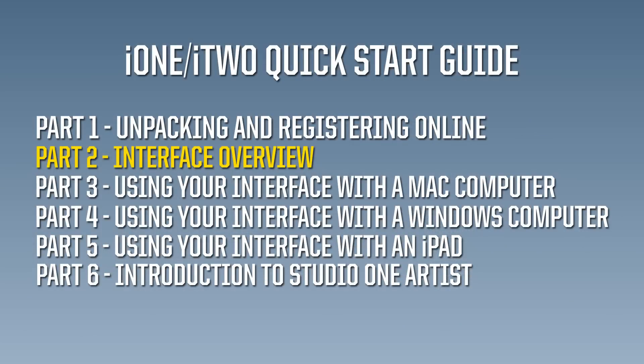This concludes part two of the i-series setup video. The next three parts cover using your interface with a Mac computer, a Windows computer, and an iPad.